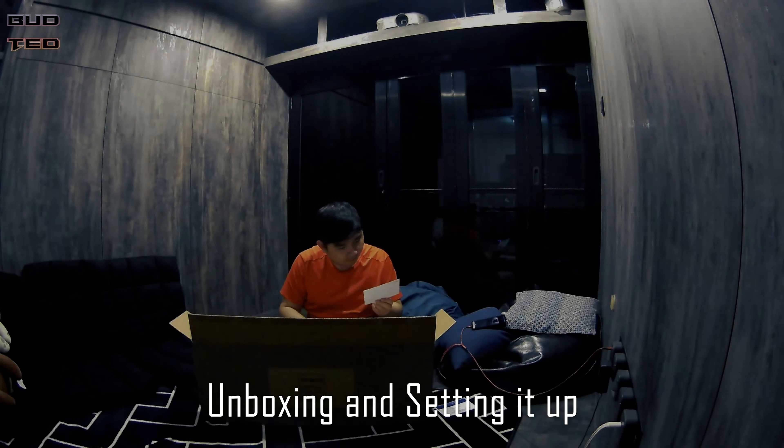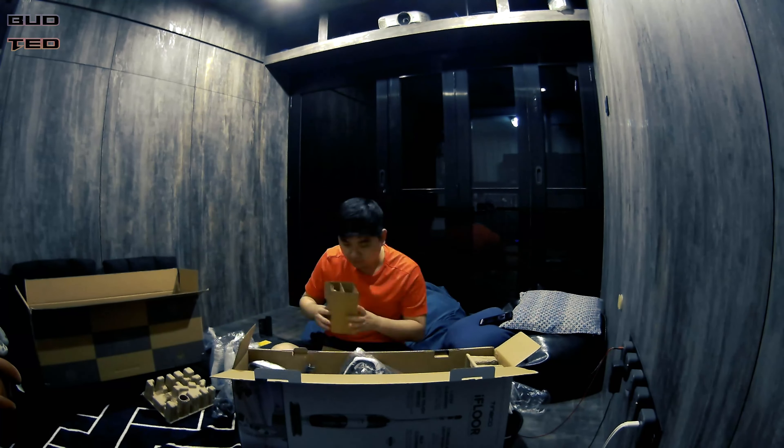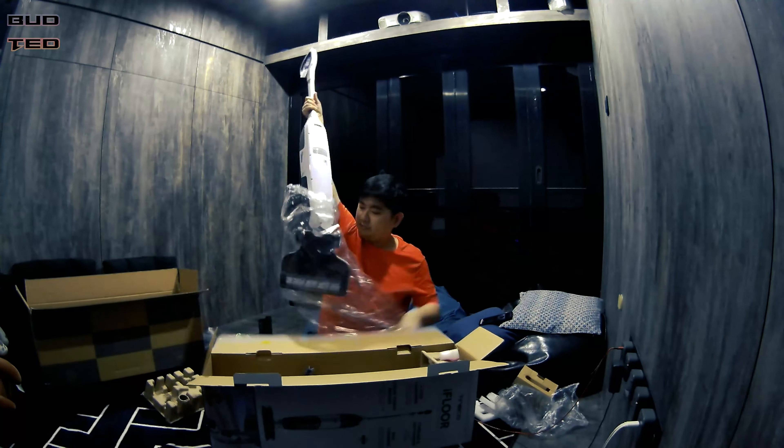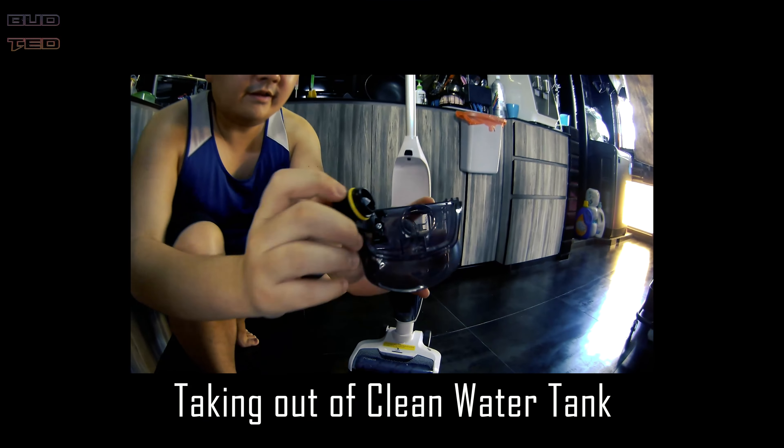Hi all, welcome to BudTed channel. Today I will be unboxing the Tineco iFloor Collar's wet dry vacuum. It cost me around $185 during the 11-11 sales and it comes with 2 years of warranty.